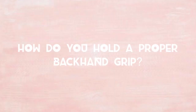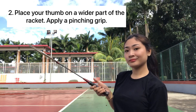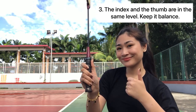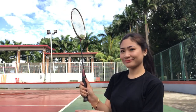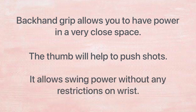How do you hold a proper backhand grip? Rotate your racket in a horizontal plane. Place your thumb on the wider part of the racket and apply a pinching grip. The index finger and the thumb should be at the same level. Keep it balanced, and take note: don't hold too tight. The backhand grip allows you to have power in a very close space, and the thumb will help to push shots.